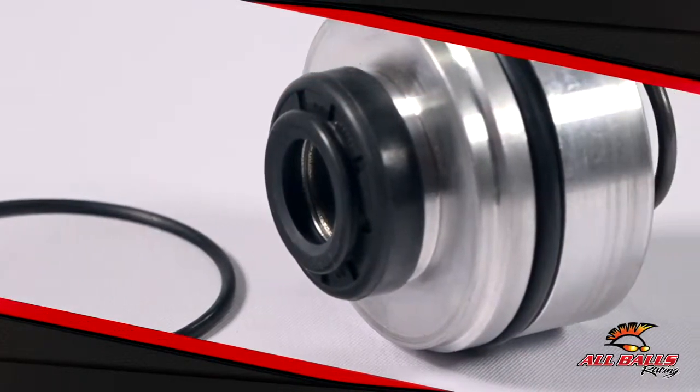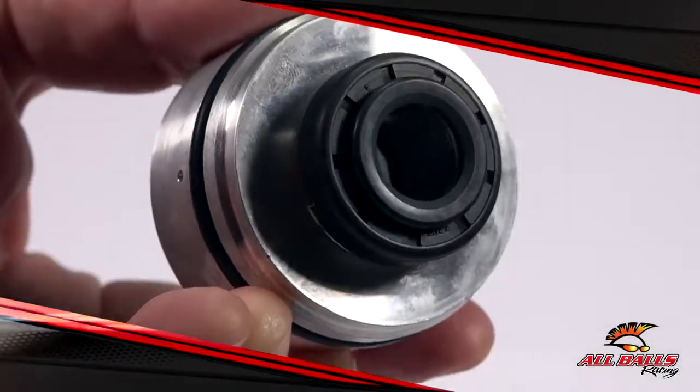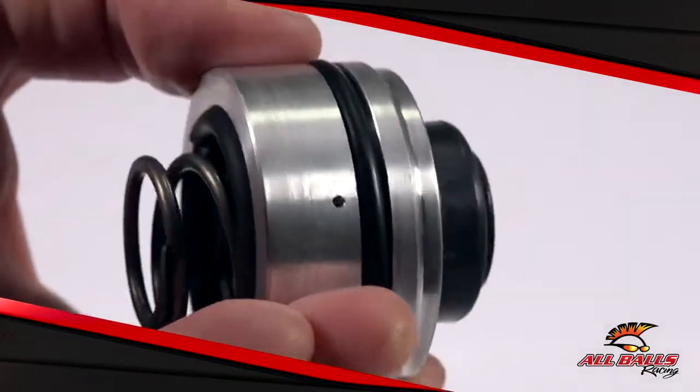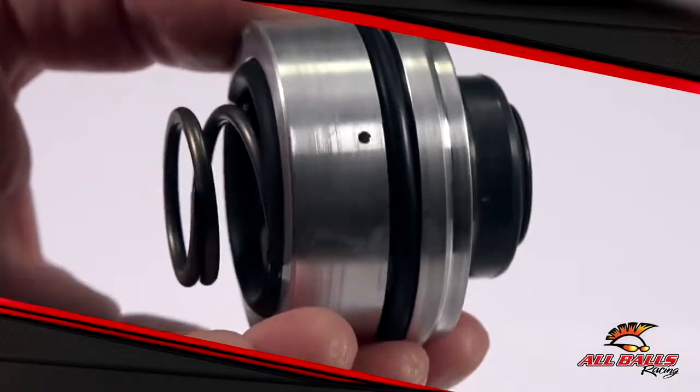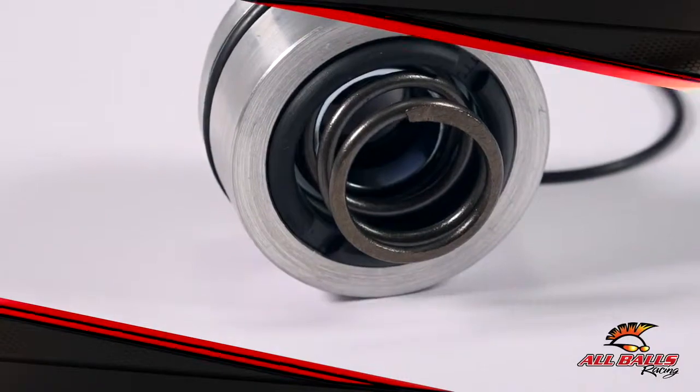Shocks can help soften the blow on big hits, keep your bike under control entering and exiting corners with braking and acceleration bumps, enable you to get over the rocks and roots, and help keep the rear of your bike or ATV in contact with the ground for optimal traction.